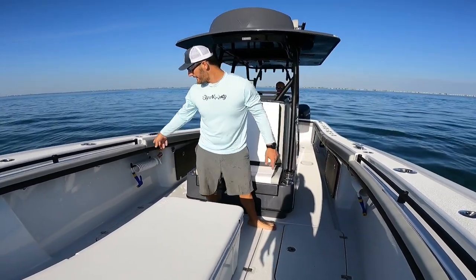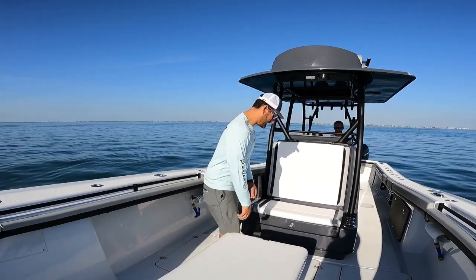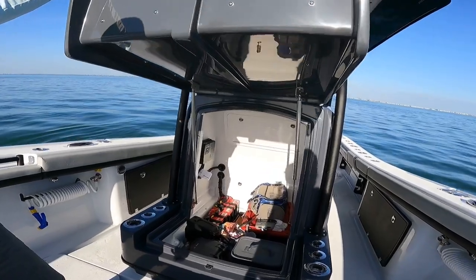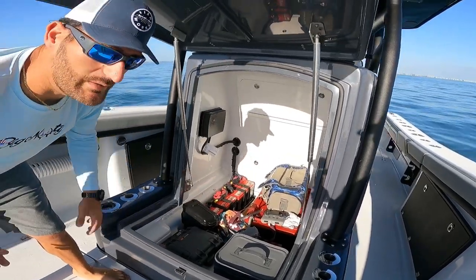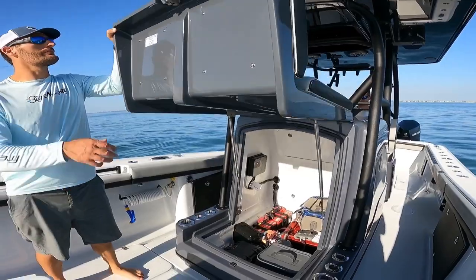I got fresh water and raw water and all black matte powder coating. Here is the inside. Got some stuff in there right now. I got two extra house batteries for overnight trips and different things like that. A bunch of rod holder and cup holder combinations.